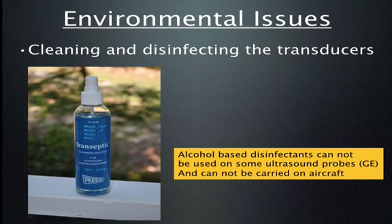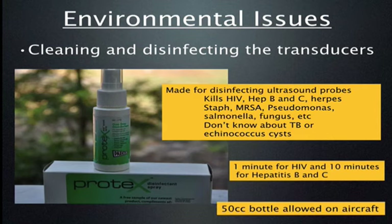Multiple manufacturers recommend against using alcohol-based cleaners on ultrasound probes, as alcohol can degrade the probe tip. Also, the bottles are quite large and cannot be carried through TSA security. A nice solution is a product called Protex — available in a 50cc spray bottle, which is below the maximum allowed through TSA security. It kills most pathogens you're concerned about transmitting, including HIV, hepatitis B and C, herpes, staph, pseudomonas, and MRSA. Protex has also made these available as individual packets about the size of alcohol wipes, which can be carried in a very small space with no TSA fluid issues.